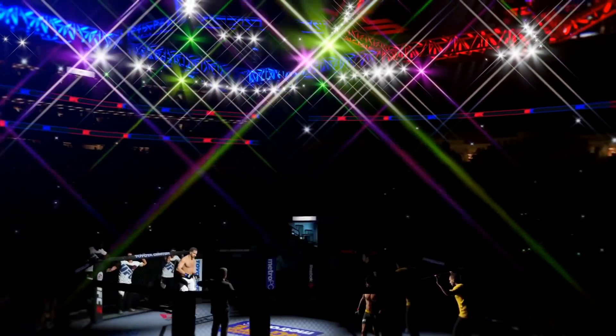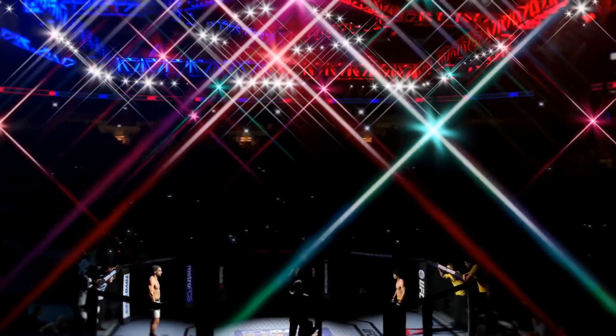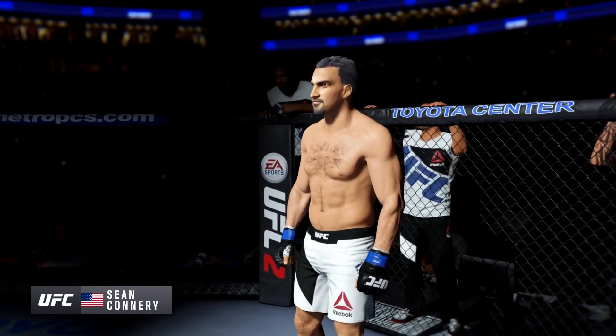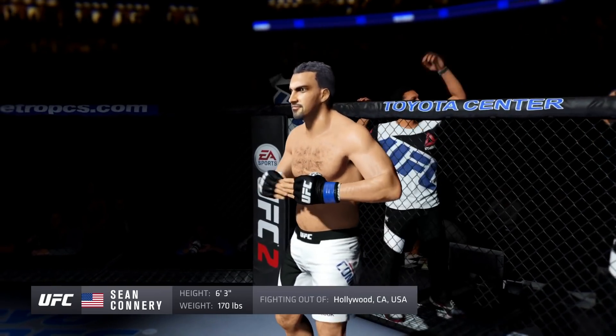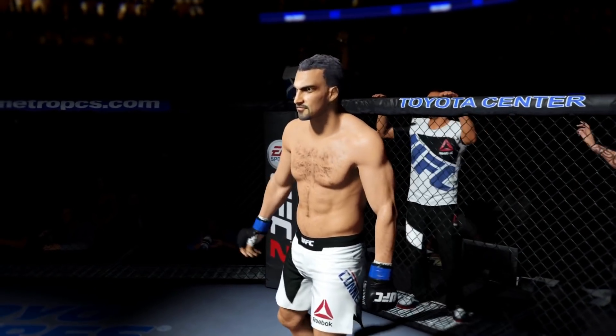Five rounds in the UFC welterweight division. Introducing first, fighting out of the blue corner. This man is a mixed martial artist making his professional debut here tonight. He stands six feet three inches tall, weighing in at 170 pounds. Fighting out of Hollywood, California.